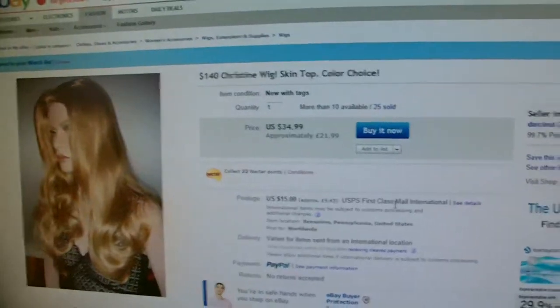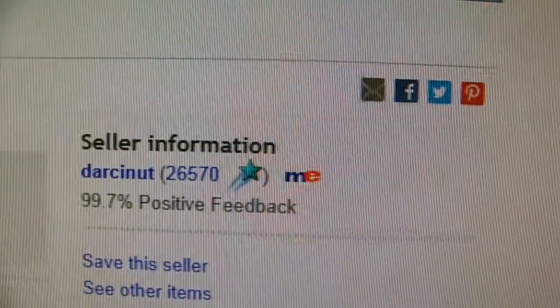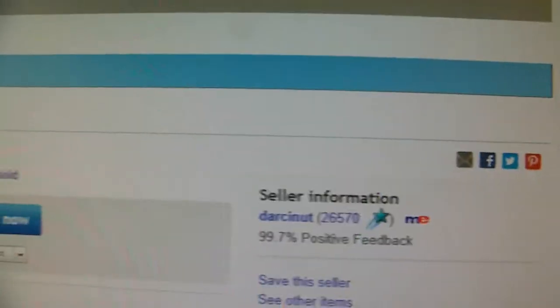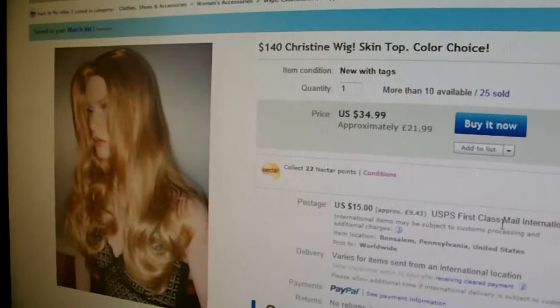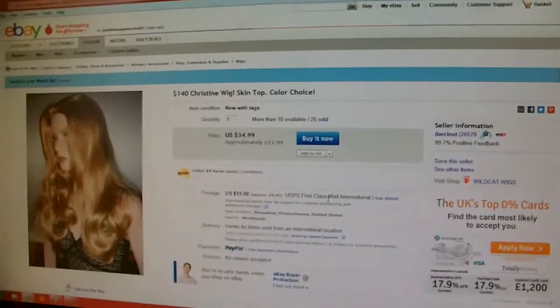This is my wig I'm using to do Belle. Her hair is approximately 23 inches long. It's bought from a company off eBay called D-A-R-C-I-N-U-T. I buy a lot of wigs from him and this wig was called Christine. He also has a website, wildcatwigs.com. I bought mine in colour 30 chestnut brown.